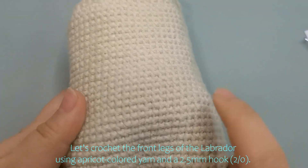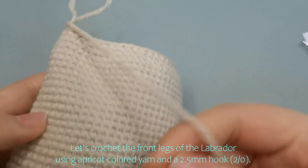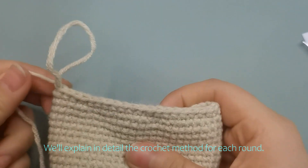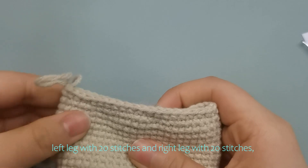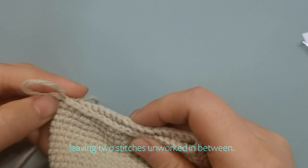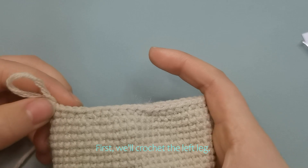Let's crochet the front legs of the Labrador using apricot-colored yarn and a 2.5mm hook. We'll explain in detail the crochet method for each round. Left leg with 20 stitches and right leg with 20 stitches, leaving two stitches unworked in between. First, we'll crochet the left leg.